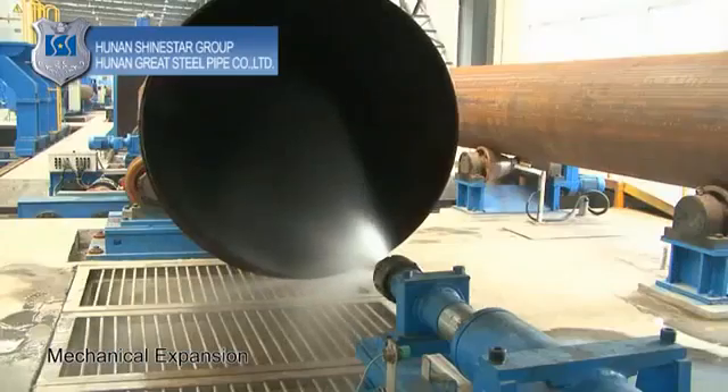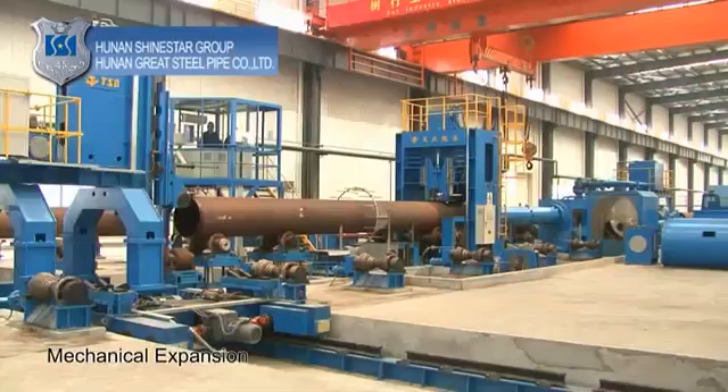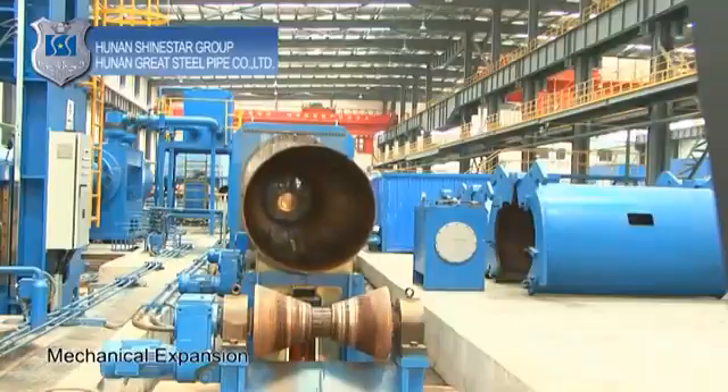Mechanical expansion: expand, straighten, and round out the pipe on a full-length basis to improve the strength, precision, and internal stress distribution of the steel pipe.